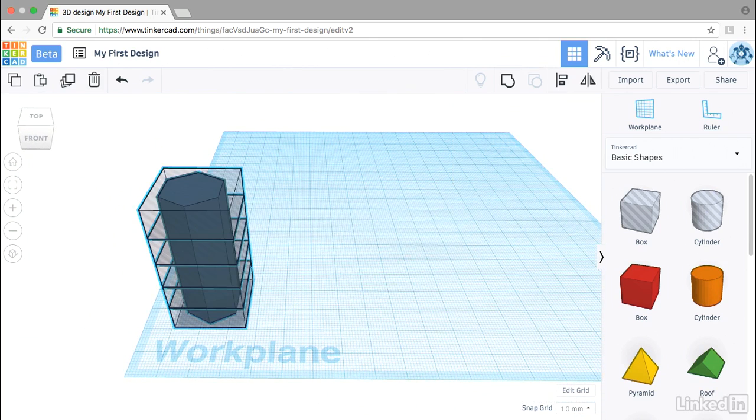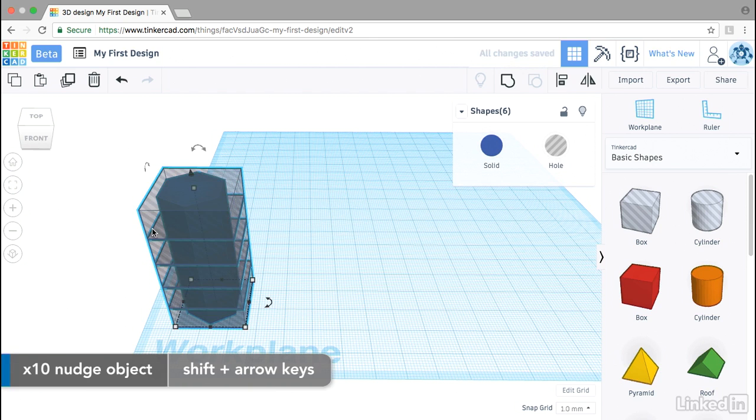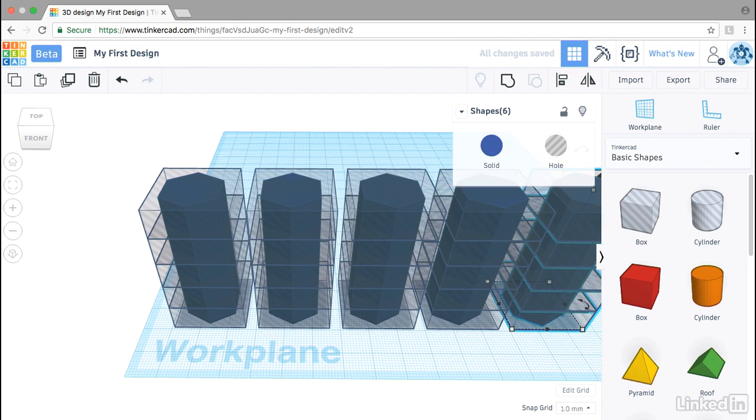Then I'll use Ctrl+A to select all of the objects on my work plane, and I want to make five copies of this set of objects. I'll use Ctrl+D again, hold down the Shift key, and use my arrow keys to tap out 10, 20, 30 millimeters. You can do this also with the ruler tool — essentially any measured way — so you know the exact spacing interval between those objects. Then use Ctrl+D again three times so that we have five copies of our stack.